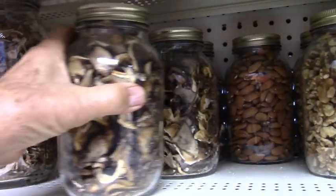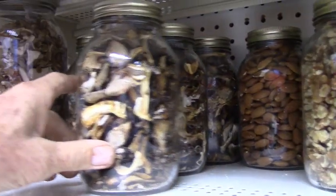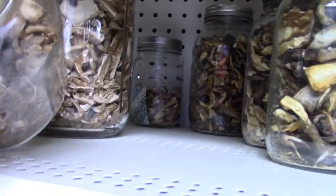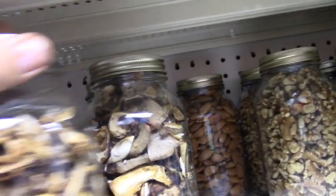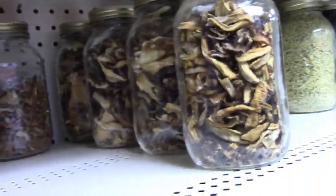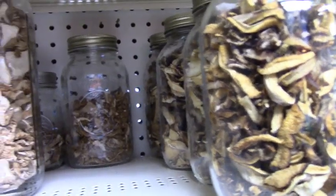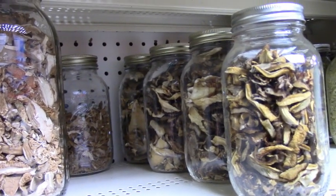Here's some of the dehydrated mushrooms — the sheep's head. There are three jars of those, and here are the Hungarian greys, and there's the sheep's head there. The amount of mushrooms in those jars — before being dehydrated it was an extreme volume. There must have been 20 to 30 pounds of mushrooms.